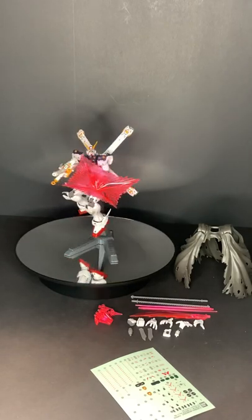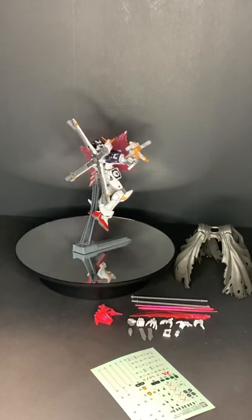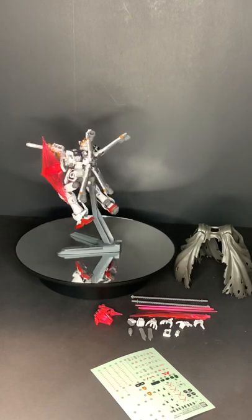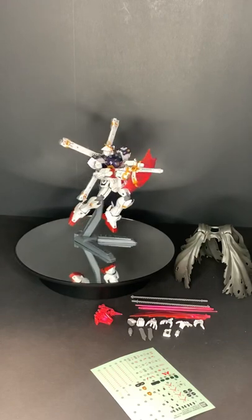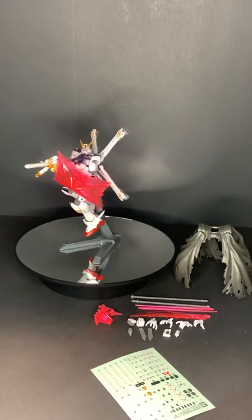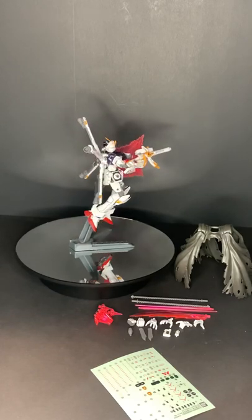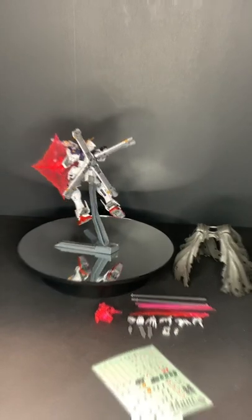There are a bunch of gimmicks and stuff. His weapon changes into a pirate cutlass. Two weapons combined create the beam rifle you see right there — that's called the Zam beam rifle, I think. I just wanted to give you guys an overview of what exactly is included in the kit. Let me get him down and we'll get a closer look at him.